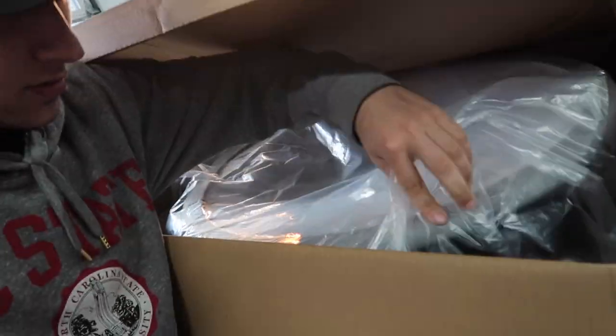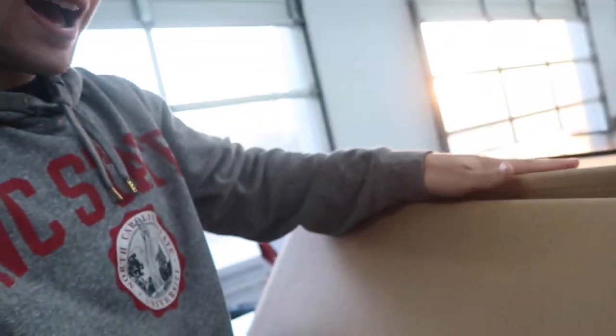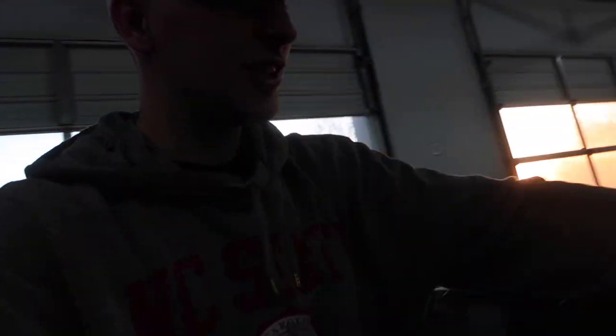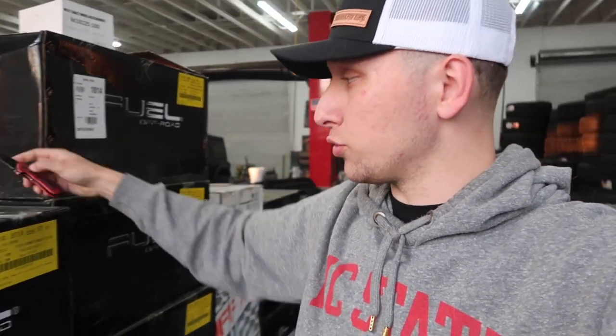They're candy red Fuel Triton 24 by 12s - not 14s, I was wrong. I'm kind of skeptical whether it's going to look good or weird having those bright candy red wheels with the gunmetal blue truck. Either way we're going to find out because it's what the customer wanted. Keys were in the drop box, time to get started.